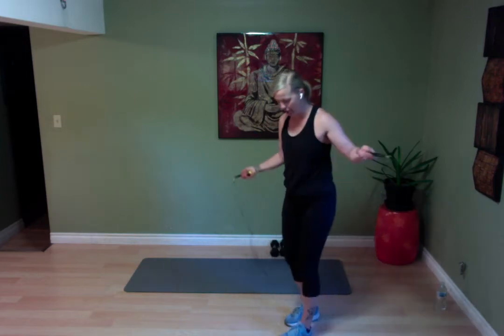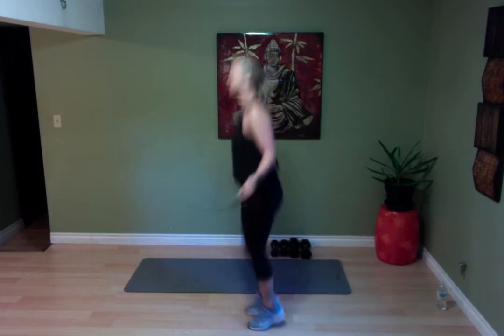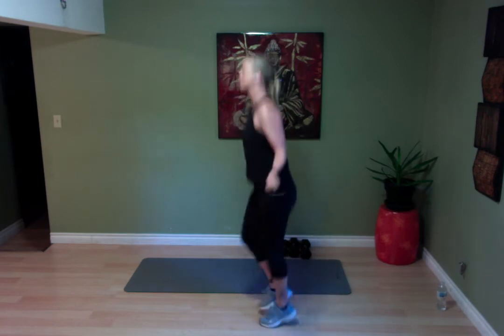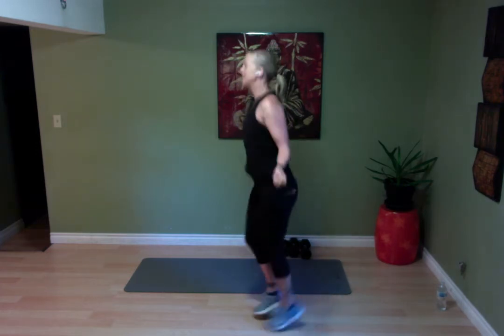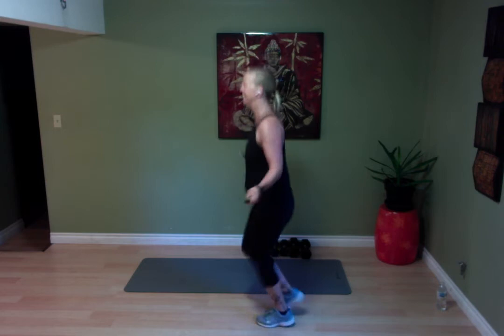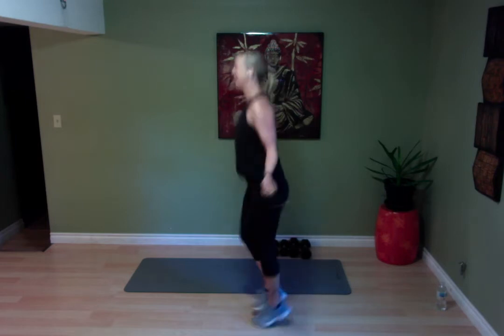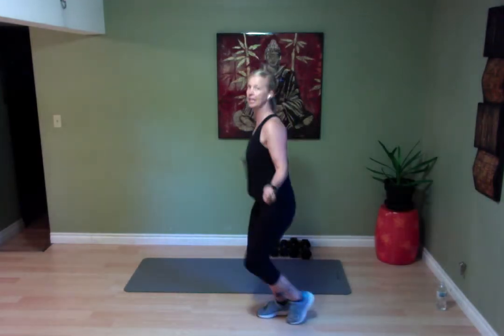Let's grab your skipping rope. And again, if you don't have one, do not worry — we don't need to use it, we can just pretend. The great thing about pretending to skip is that you're not going to be tripping over your rope. Stay nice and light on your feet. Skipping is truly just practice — I'm talking and doing this and I trip. I used to skip quite a bit, but I'm obviously not skipping enough these days.